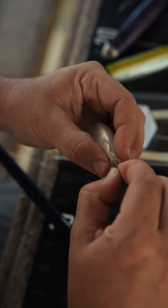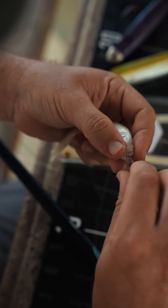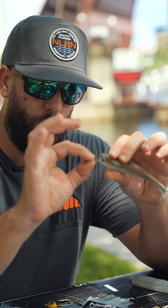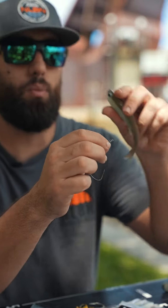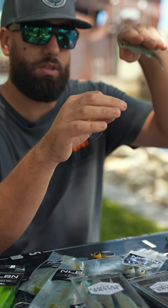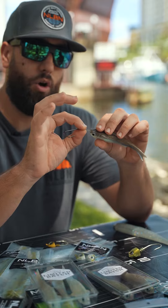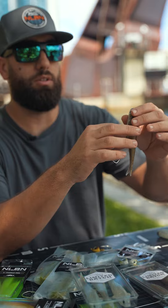Depending on where you place this screw lock in the head of the bait is depending on how it's going to act in the water. The lower you enter the front of the head, the more the bait's going to come up when you're twitching it. The more centered you rig it, it's going to do a little bit of both — go forward, skip up a little bit, maybe dart down a little. And if you rig it all the way up, it's going to go straight and then do a lot of little nosedives.